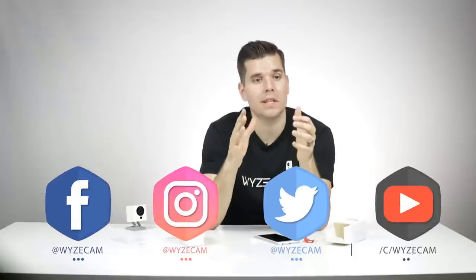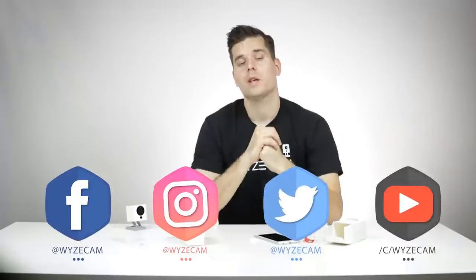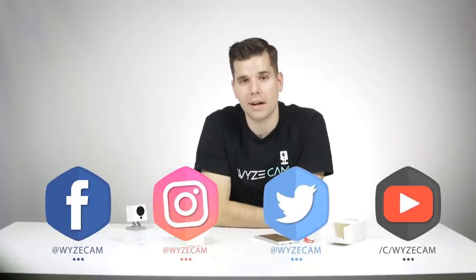We hope you will join our Wyze Fam community on social media — Facebook, Instagram, Twitter, YouTube. Please follow us and continue to give your feedback and support. Thank you so much, everyone. We'll see you next time.